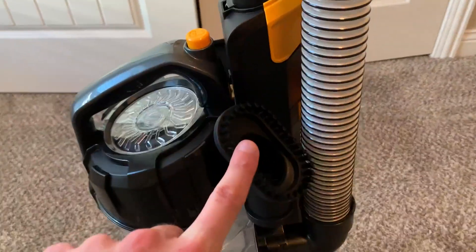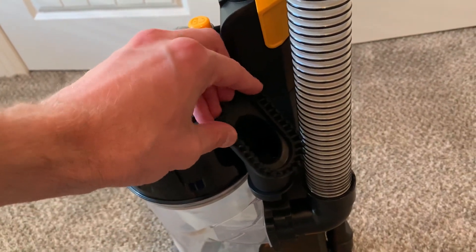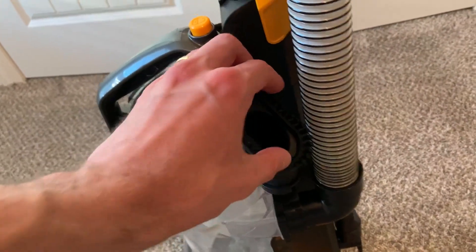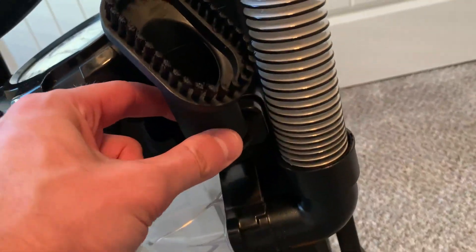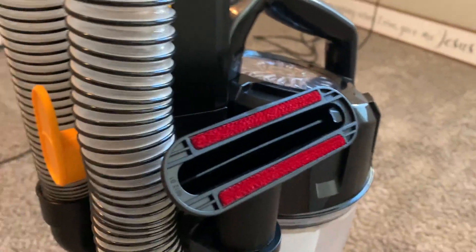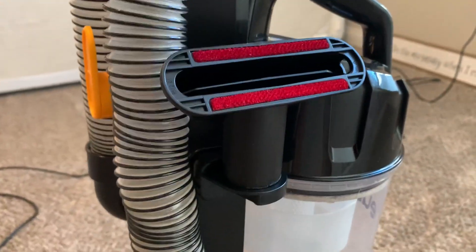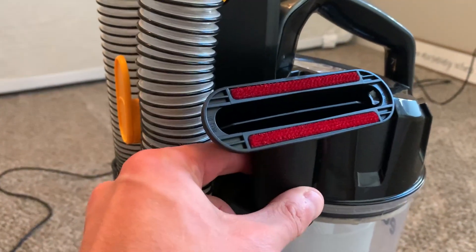It comes with tools — brushes like this, which are good for deep fabric if you need to brush it up. There are thick hairs here and this connects. They actually have little holders on each side of the vacuum, and they did a really good job with this design to basically store the carpet cleaner in the little holders.